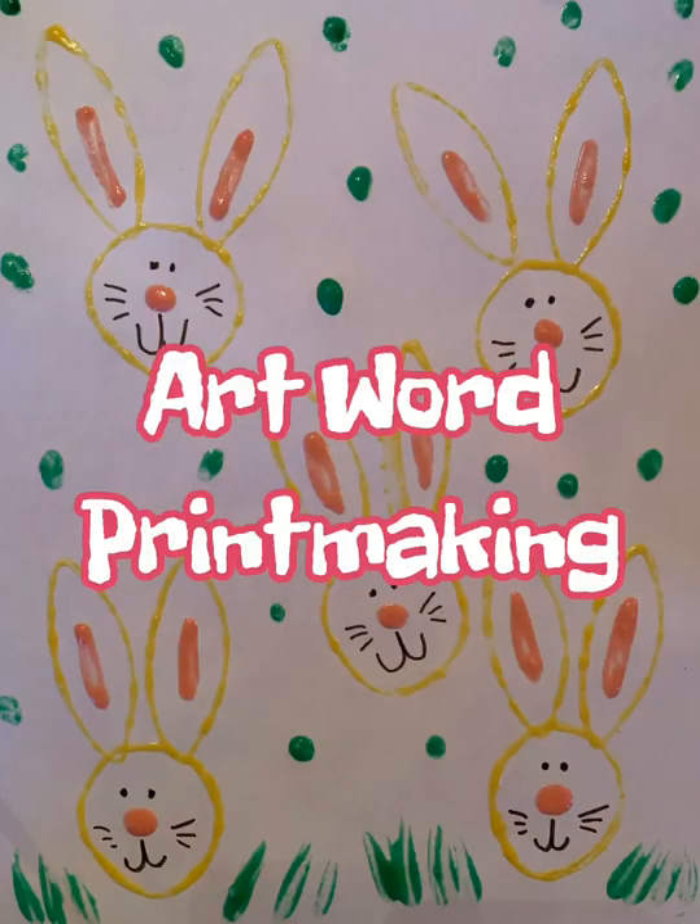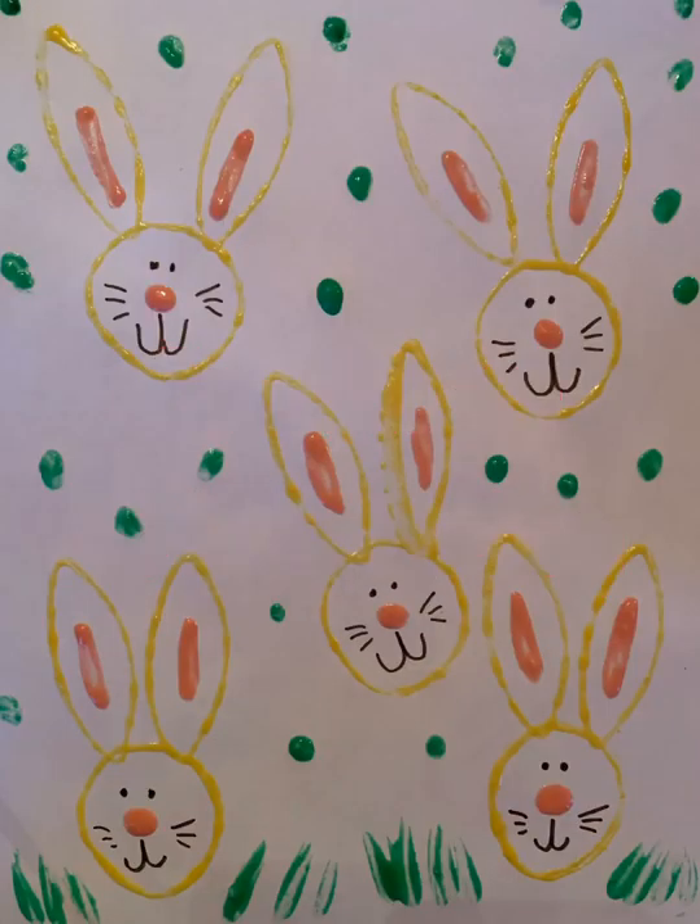Our art word today is printmaking. There are lots of different types of printmaking, but what we did today was stamping — pressing an object into paint and then pressing it onto our paper. We used a toilet paper tube, but you could do printmaking with lots of different things. We've used sponges, other shapes of cardboard, and lids. Anything with a design that you could press into the paint and stamp onto your paper would be printmaking. Have fun!